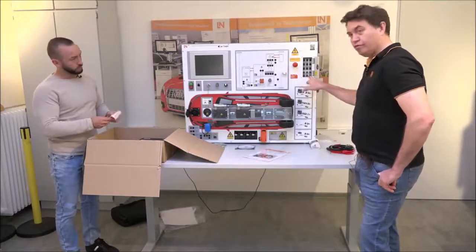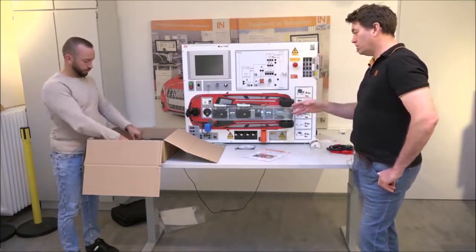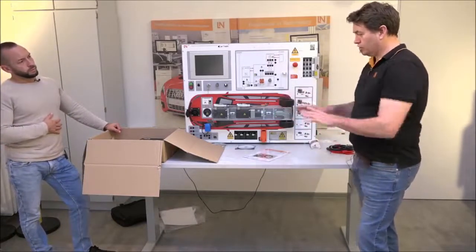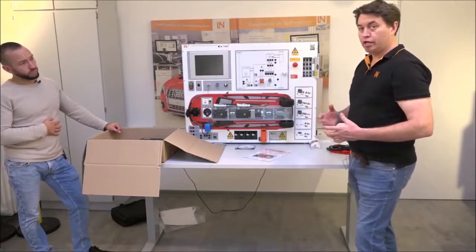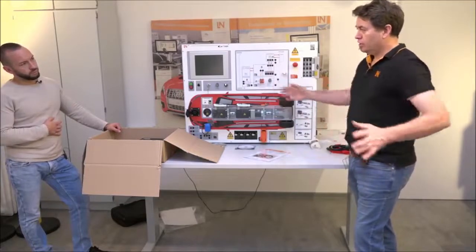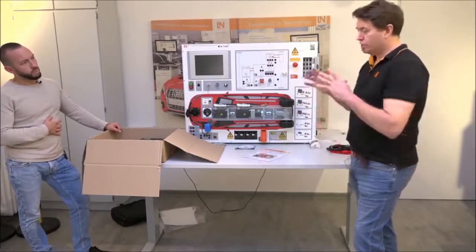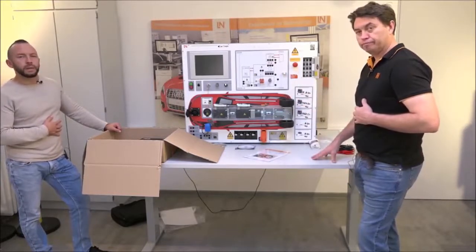There are also some fuses in a corner of the box — Daniel can show you where they go. They've never actually needed to be replaced, but we supply them as part of the delivery. And that's the base system. Additional components like the safety barrier and gloves may or may not be included depending on what you've ordered.